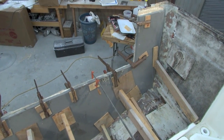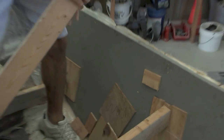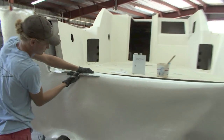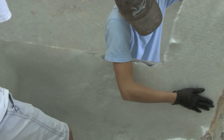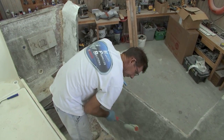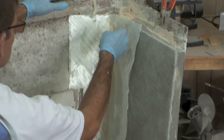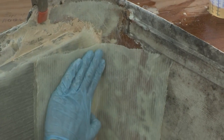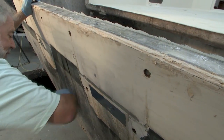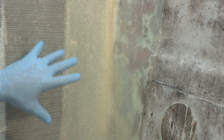Once that cures overnight, we come back the next day and put in more structural glass — 1708 knitted biaxial, this time with the mat side down onto the Cusa Board and the woven-and-stitch pattern facing out. We come up the hull sides a little bit and down into the floorboard, then do a double tab: we take 1708 knitted biaxial cloth and reinforce the entire perimeter of the transom. The combination of glasses we chose means this will be stronger than when it first came out of the factory back in 1989.